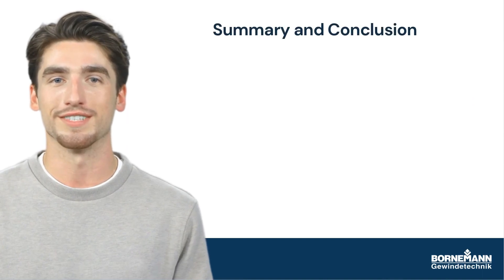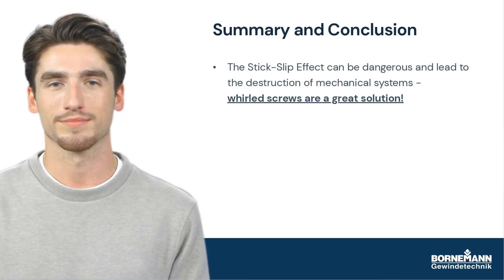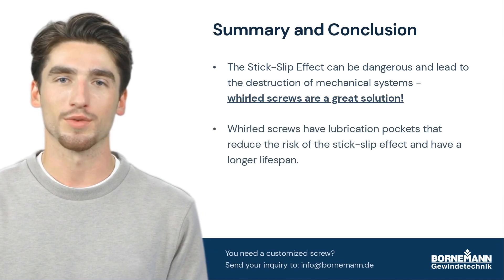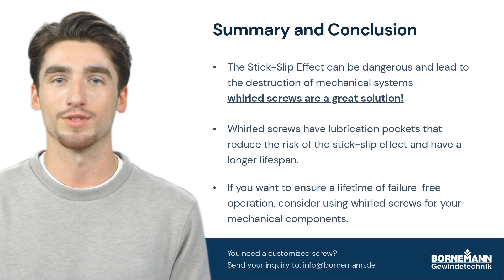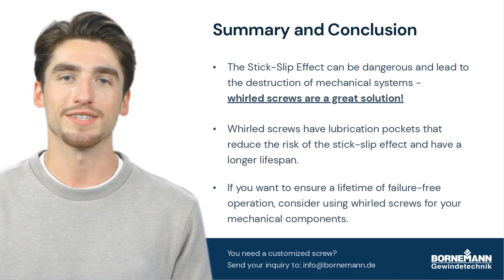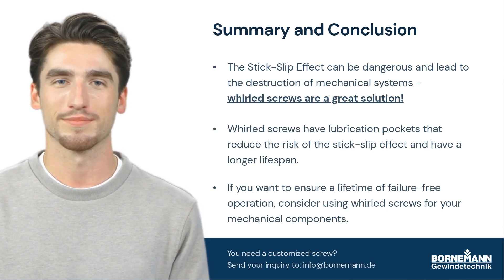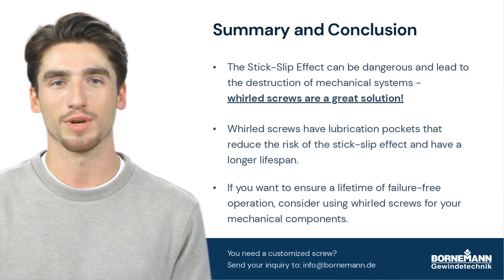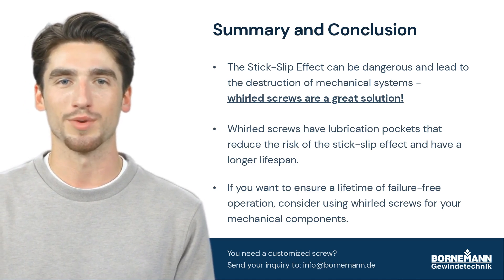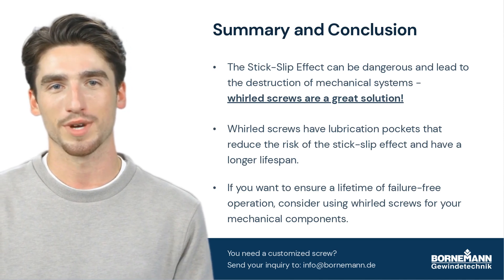To sum up, the stick-slip effect is dangerous, but whirled screws are a great solution. They not only last longer, but also ensure operation with lower maintenance and energy costs. So if you are in the business of manufacturing high-end machinery, then screws made by the whirling process should be your choice when it comes to screw components.